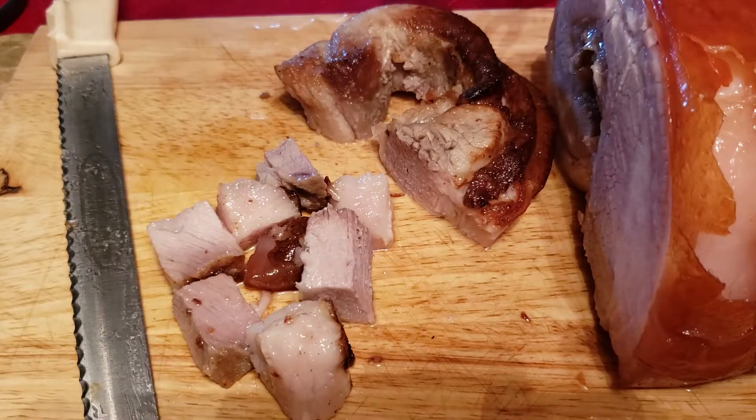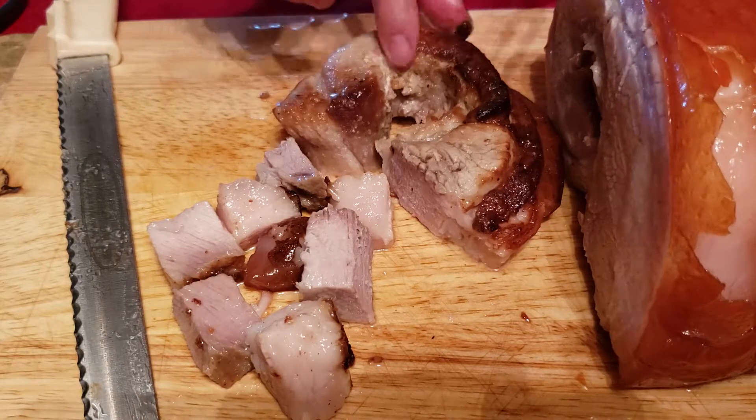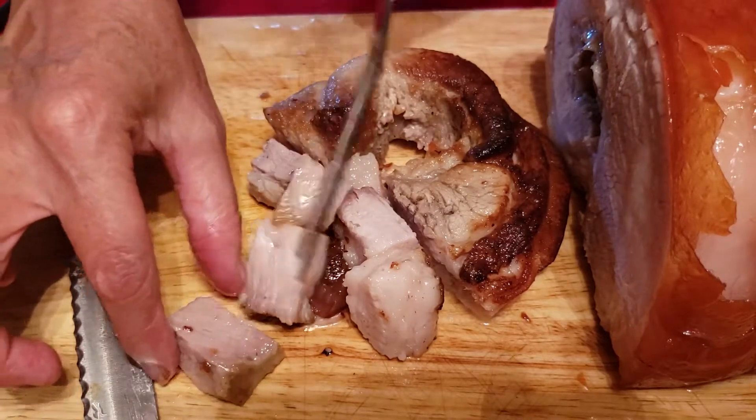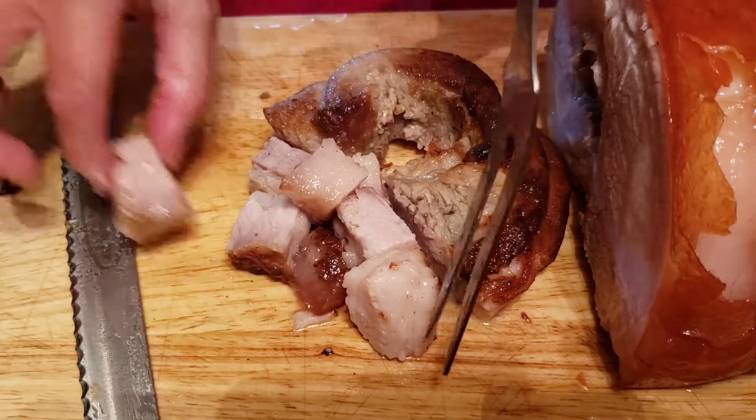I'm using my hands. Mmm mmm mmm. Tasty, tasty!